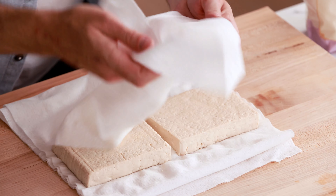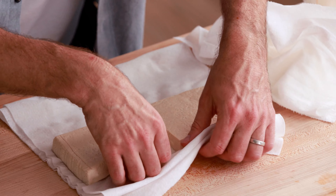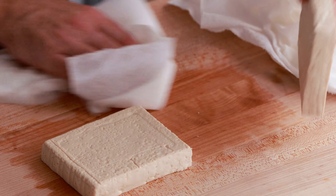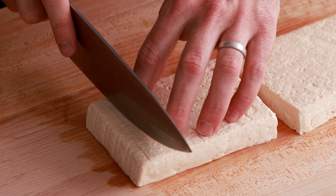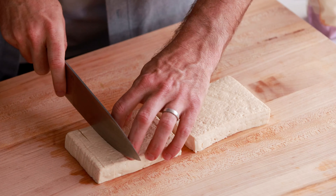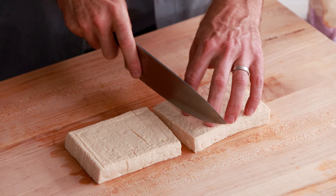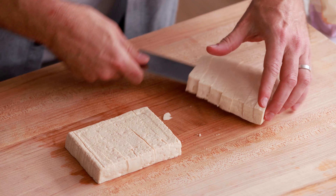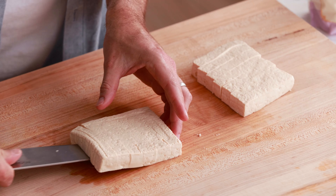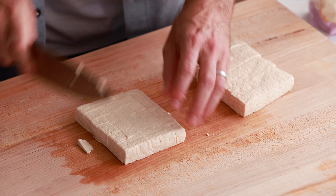You can see how much liquid these paper towels have absorbed. Let's remove the paper towels entirely. Now we want to cube the tofu — we are going to cut it into equal lengths of just about an inch. I'm going to do the same on my second slab, then turn each slab the other direction to finish the cubes, cutting about an inch in this way. What you should be left with are cubes about this size.